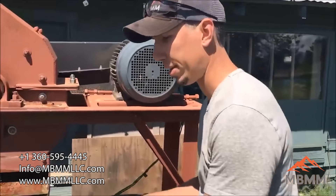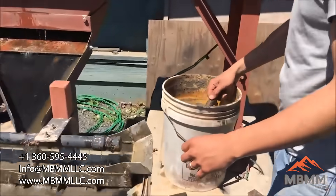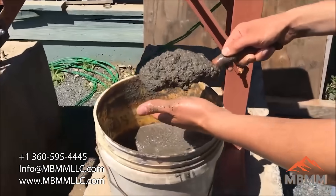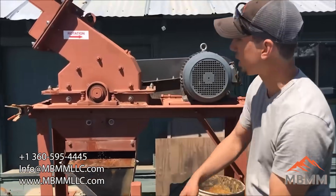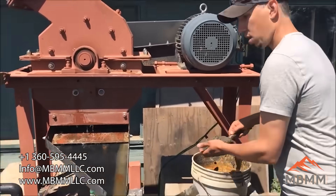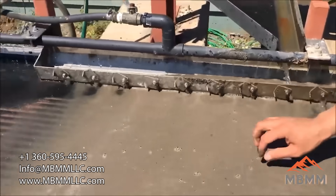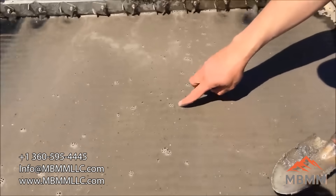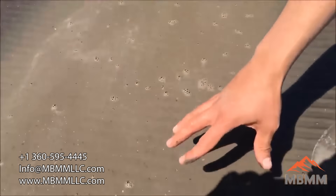We're running the stuff we ran through the hammer mill. I've wetted it down a little bit in the bucket here so it goes onto the table nice and evenly. Ideally you'd run the hammer mill wet and run it right onto the table just like this operation here. And you can see the light material, including a lot of the plastic and the insulation from the wires, are washing down the table into the waste.